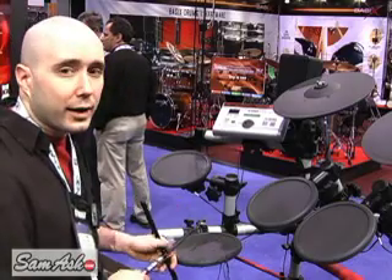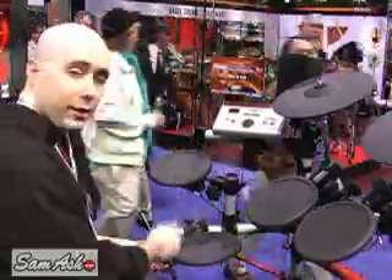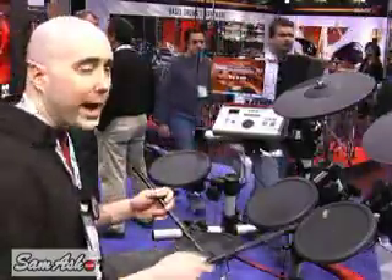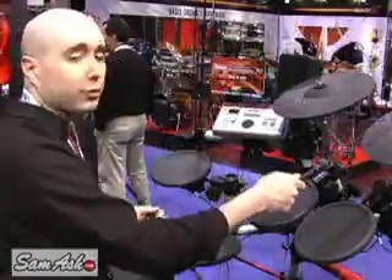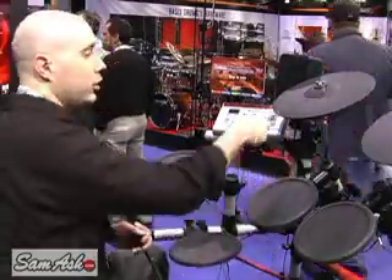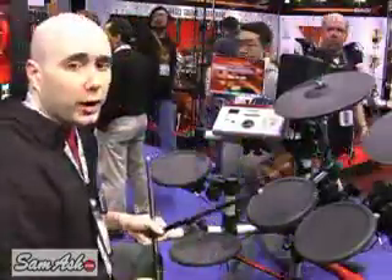What you get with this is a 3-zone snare pad — you have the body, rim shot, and the cross stick. You also have a 3-zone hi-hat and mono pads. The cymbals have been upgraded, so now we've got 3-zone cymbal pads. You have the body, bell, and the edge — both of which are chokeable.